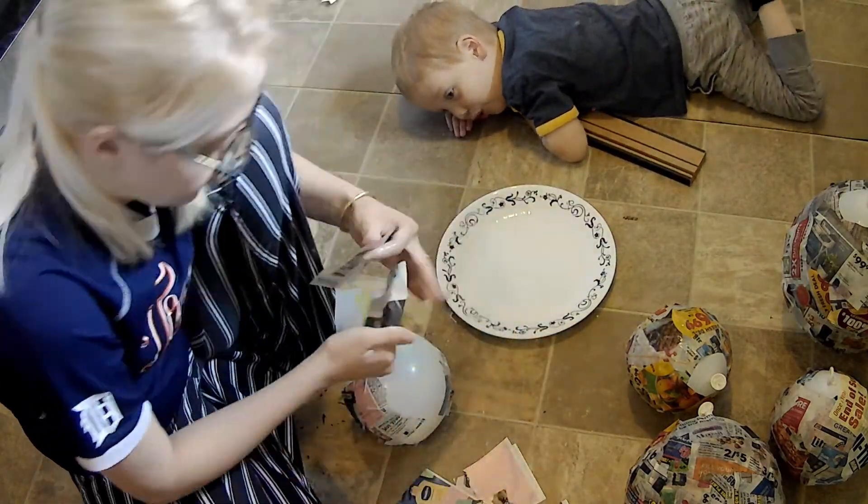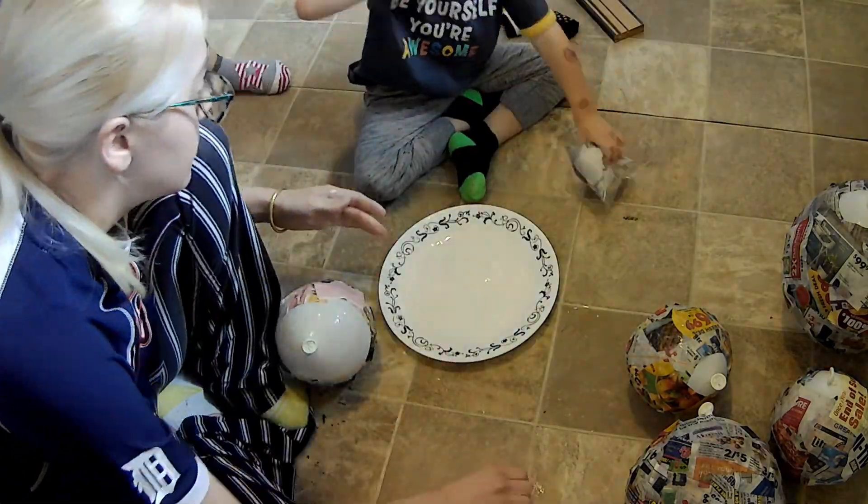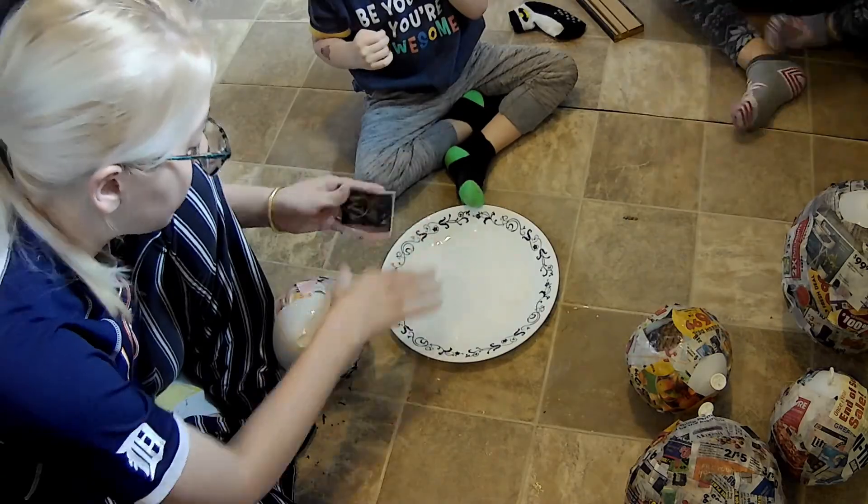As long as the papier-mâché is thoroughly dry, you may pop the balloon inside, leaving a hollow shell of papier-mâché. Then add in the candy.